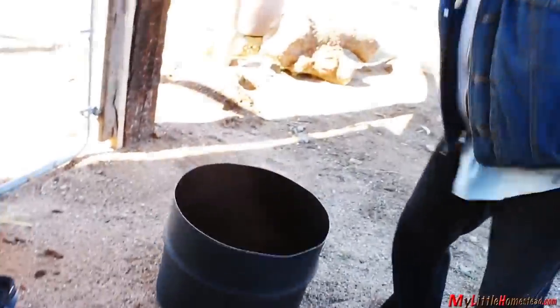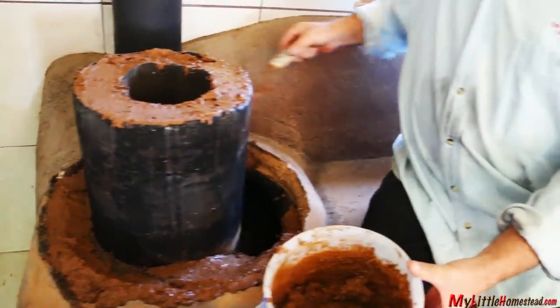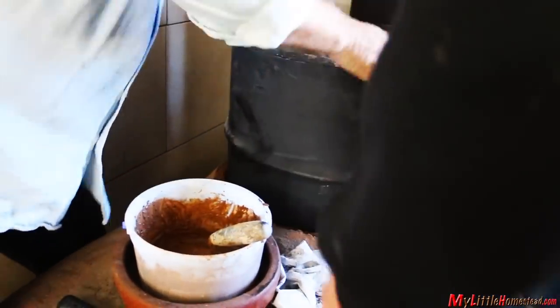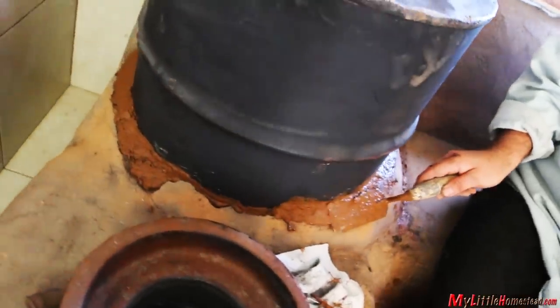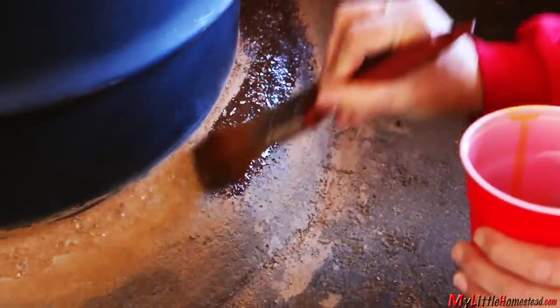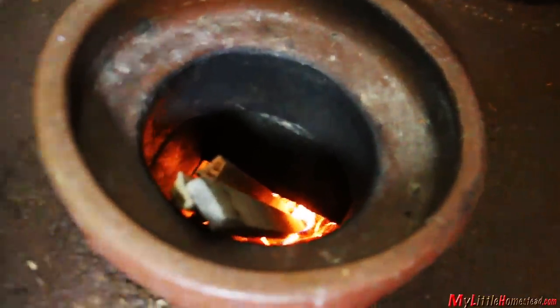It meant cutting both barrel and the chamber inside. What was exciting is that we just re-cobbed right back over it and then re-linseed it. It actually drafts better — there's a shorter distance, and you get a hotter burn in the barrel so we're getting more warmth.